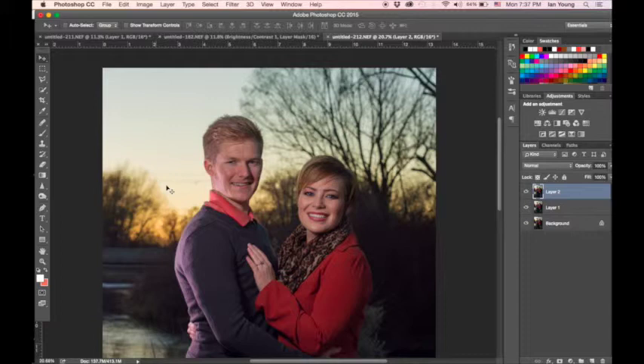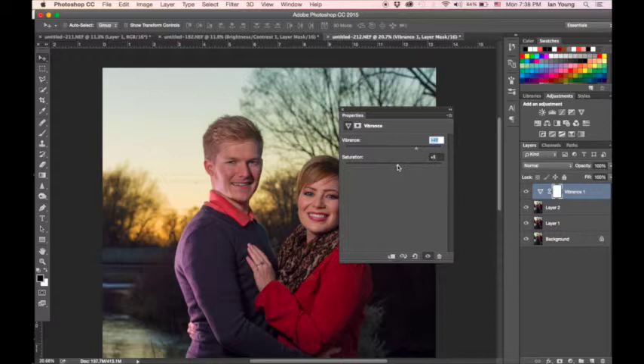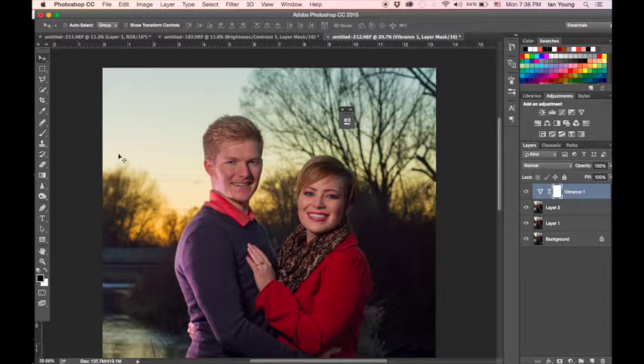The next step is to go into your adjustment layers and bring up the Vibrance by quite a bit. The vibrance adds a little too much color to the subjects in the front — I only want it in the background. So I press Command+I to hide the layer with a black mask, then paint in the vibrance using white paint, adjusting opacity as needed and brushing in only the areas where I want the color applied.